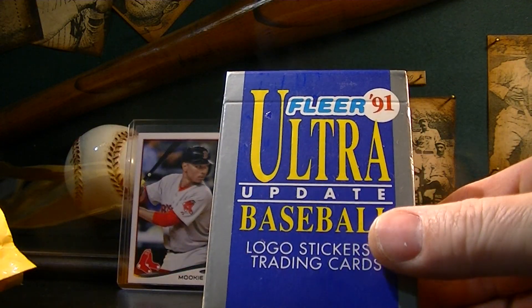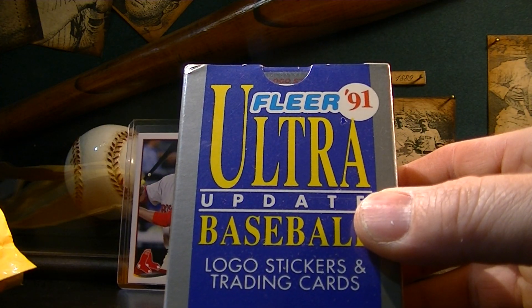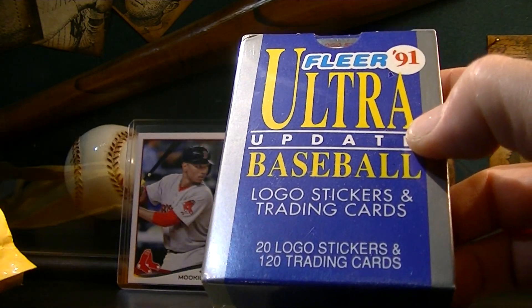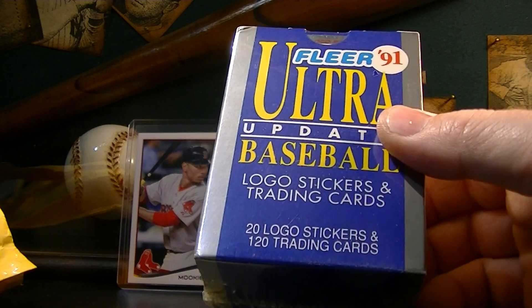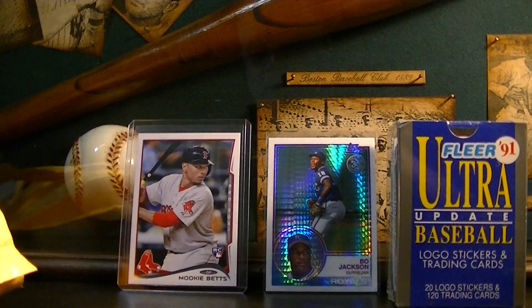It is the 1991 Fleer Ultra Update set. There's the Mike Mussina rookie in here, the Pudge Rodriguez rookie, and the Jeff Bagwell rookie. 120 cards, 20 stickers, factory sealed. You can get these cheap, guys — three Hall of Fame rookie cards for nine bucks with free shipping, you can't beat that. That's all I got for this time, guys. Stay tuned for more videos, really appreciate you guys watching, leaving comments, giving thumbs ups. If you haven't subscribed and you like my content, please give me a sub — and keep on collecting.